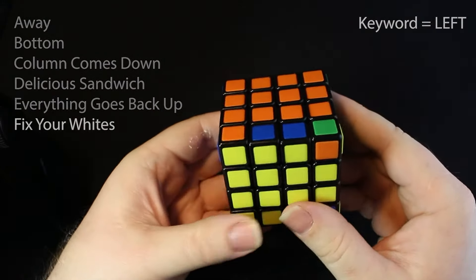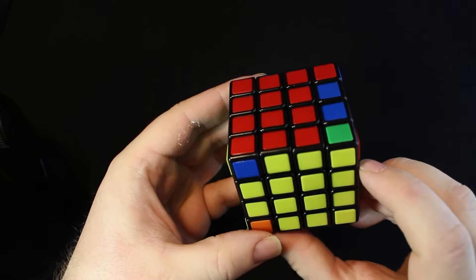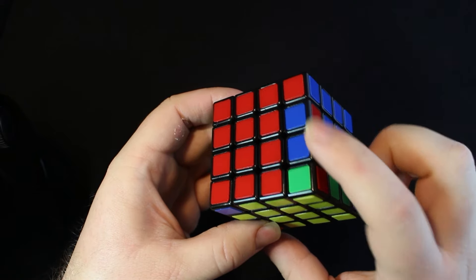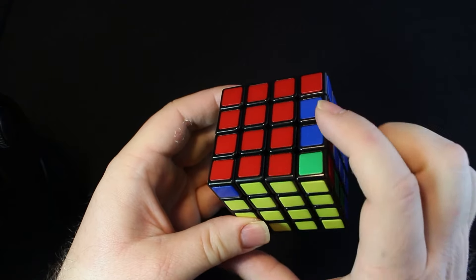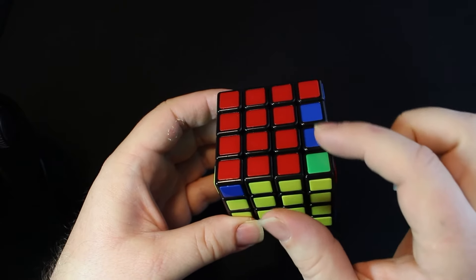Let's do the next one. This one has yellow in it — ignore it. This has yellow — ignore that. They all have yellow. Did we solve it? Let's check. We didn't — this one's still here, which means we need to swap something. Let's go ahead and swap these two. Swapping is just deciding that these two are going to switch with these two.